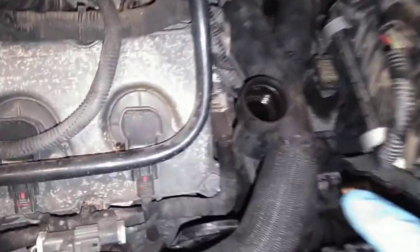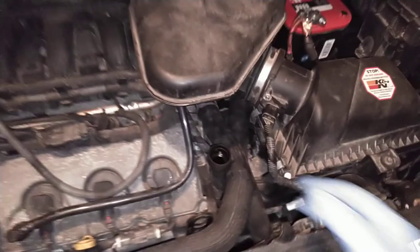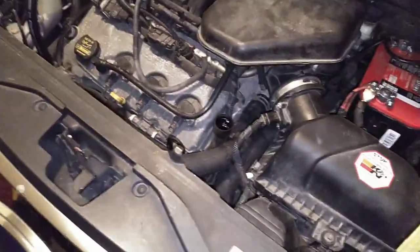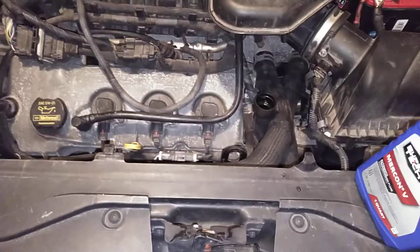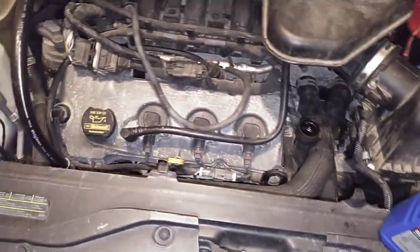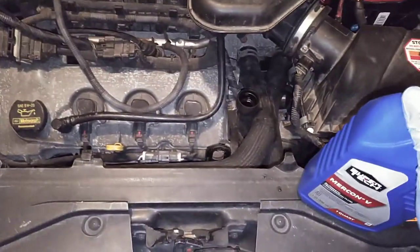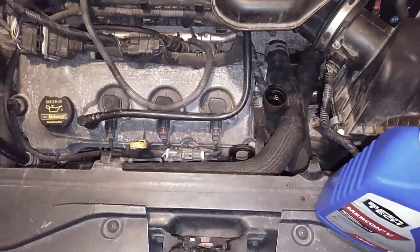When you put fluid in here, do not pour it in fast because it will gurgle back up and blow over you — just do it very slowly. I know everybody has an opinion on what brand of fluid to buy. I got this from Walmart. Yes, it's cheap, but this is a 181,000-mile car. I bought it with 71,000 on it and I've had no issues at all with my drivetrain, so this is what I'm sticking with.